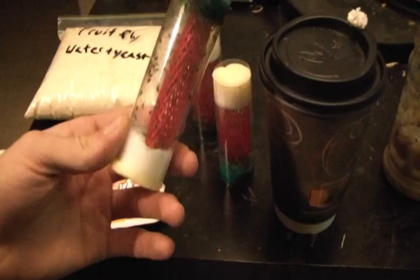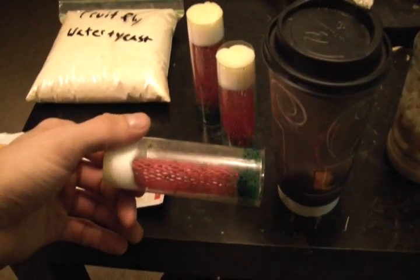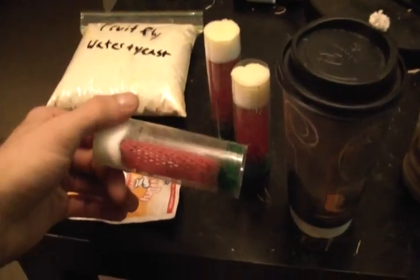The only drawback to fruit flies versus crickets is that crickets do get larger, so crickets can feed a larger variety of animals. Fruit flies are pretty small, so they're limited in what you can feed them to.